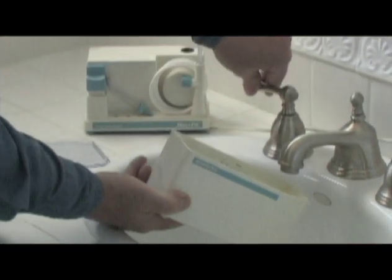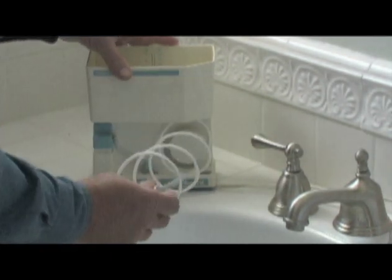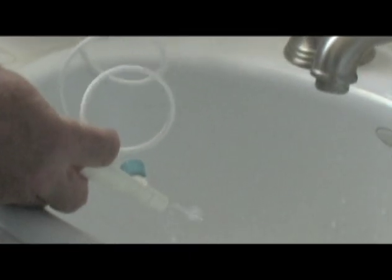Once you've finished with the irrigator, you need to rinse out the irrigator or it won't run next time. Salt will plug it up, so all you've got to do is run some fresh water through the irrigator before you put it away.